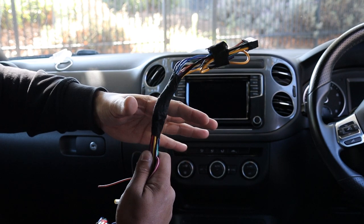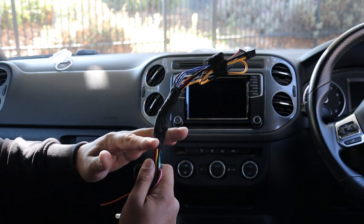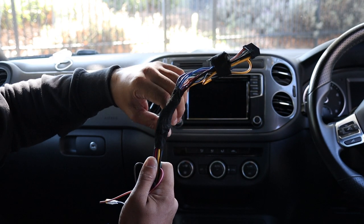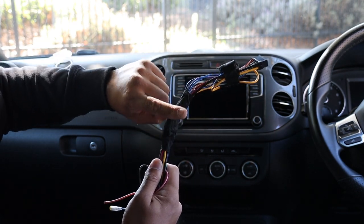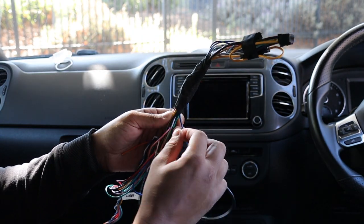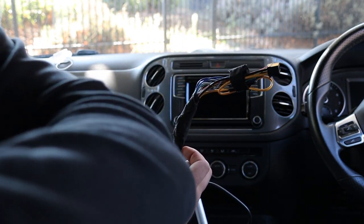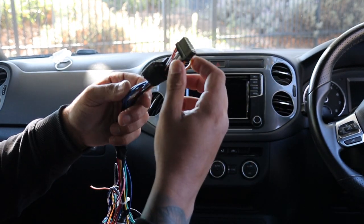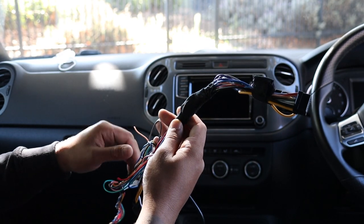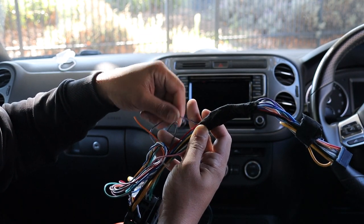To make this completely plug and play with no hardwiring, you're going to get a Volkswagen-to-ISO and an Alpine-to-ISO adapter. I did go ahead and hardwire, but it's literally black to black, yellow to yellow, green to green — color to color. Two notes: orange-white is your reverse on the Alpine unit, and purple-white is your reverse on the retention module.